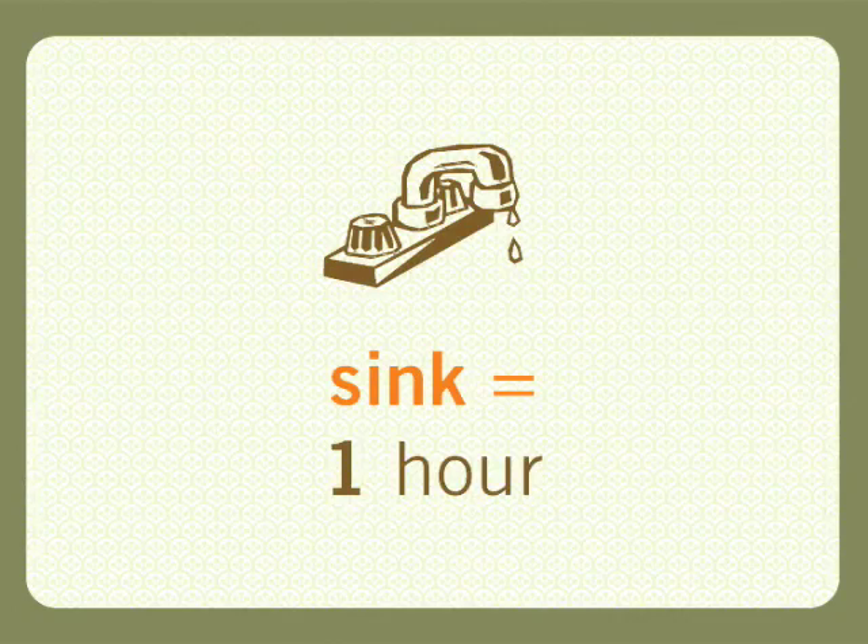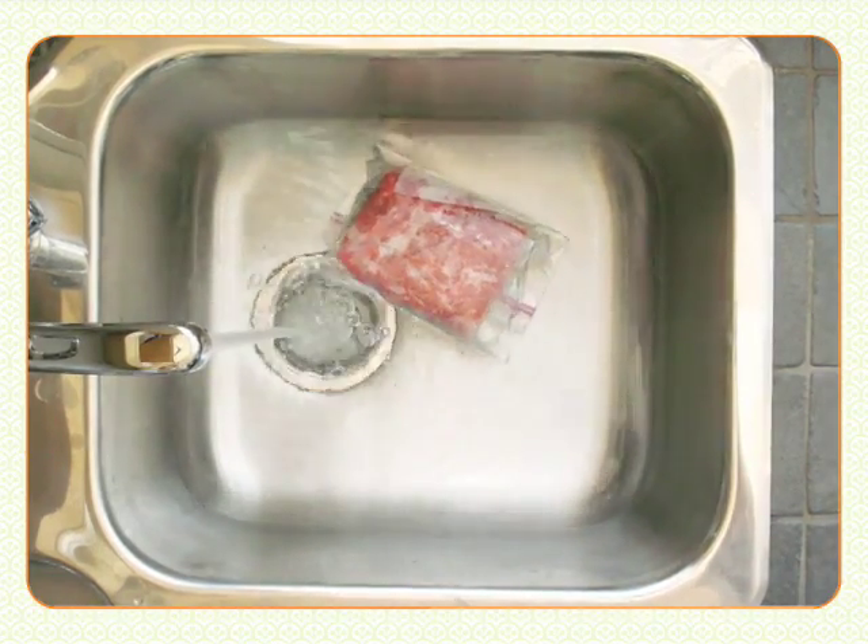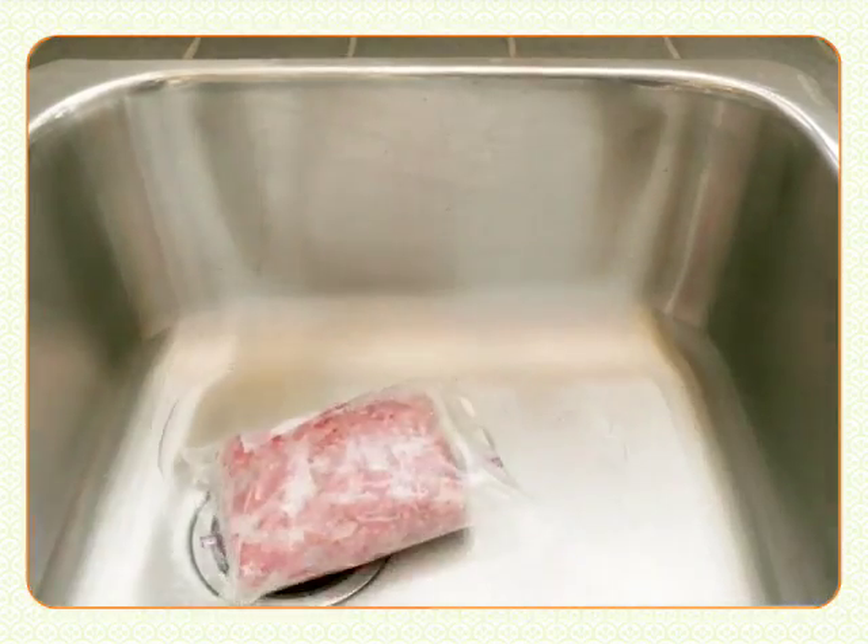In the sink, that'll take an hour or so. Just wrap the beef in a totally leak-proof bag, submerge it in cool water, and just let it sit there. Change the water after 30 minutes.